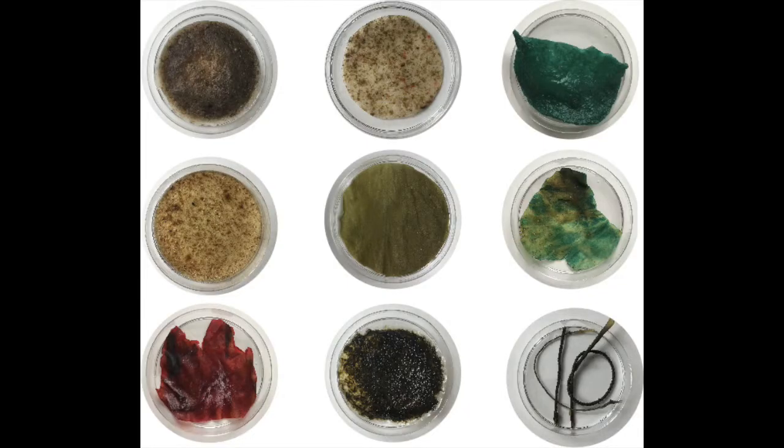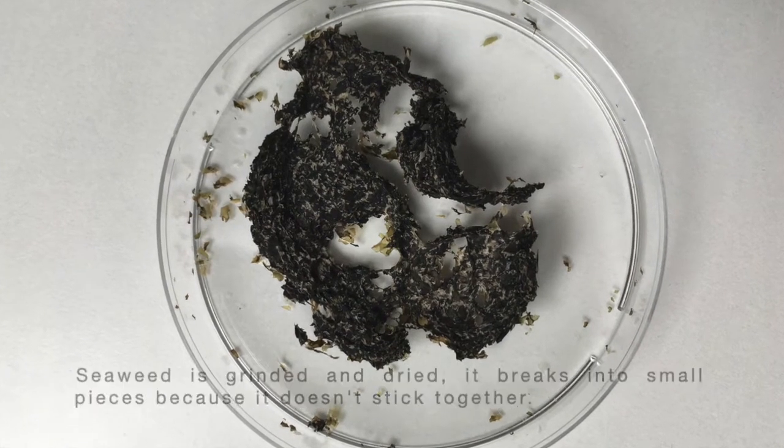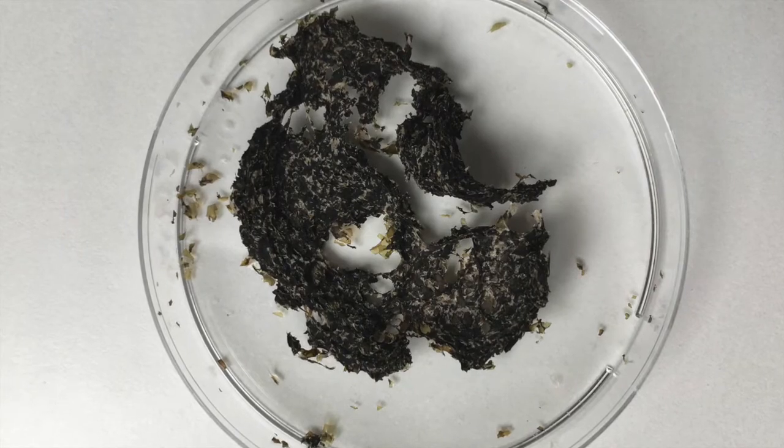In the next step, material explorations are done to make bioplastics from seaweed. For this exploration, brown kelp seaweed is ground into fine pieces.